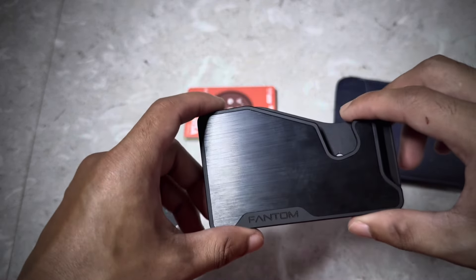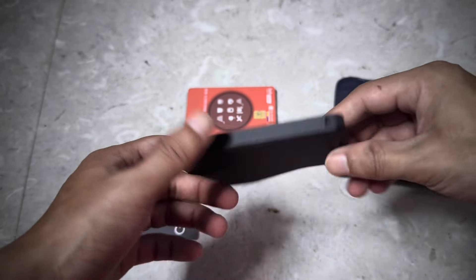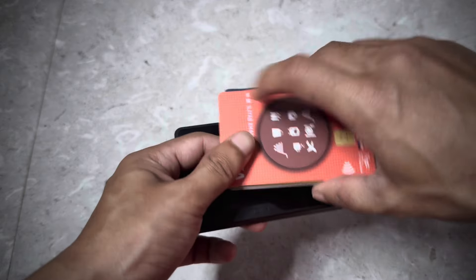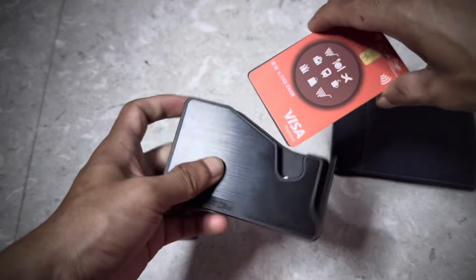The variant I have right now is the extra slim. They have three variants: extra slim, slim, and regular. This variant can hold up to seven cards. Right now I have six cards. Let's see how to put in and take out the cards.